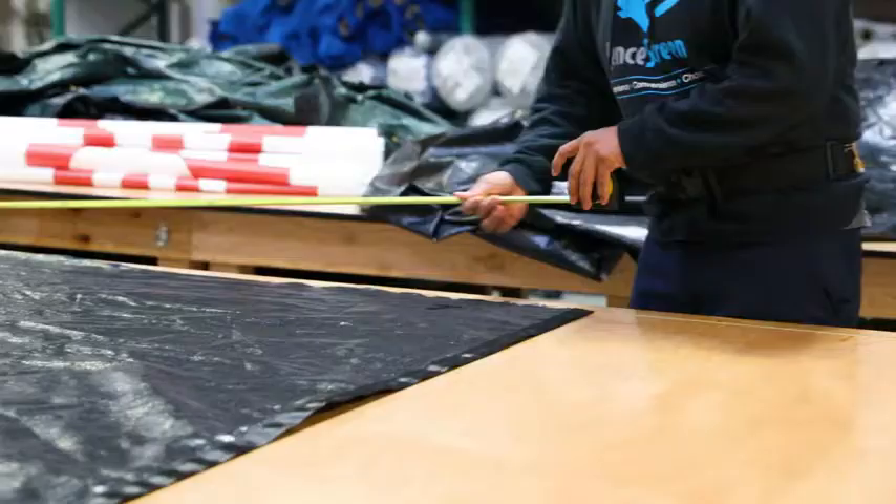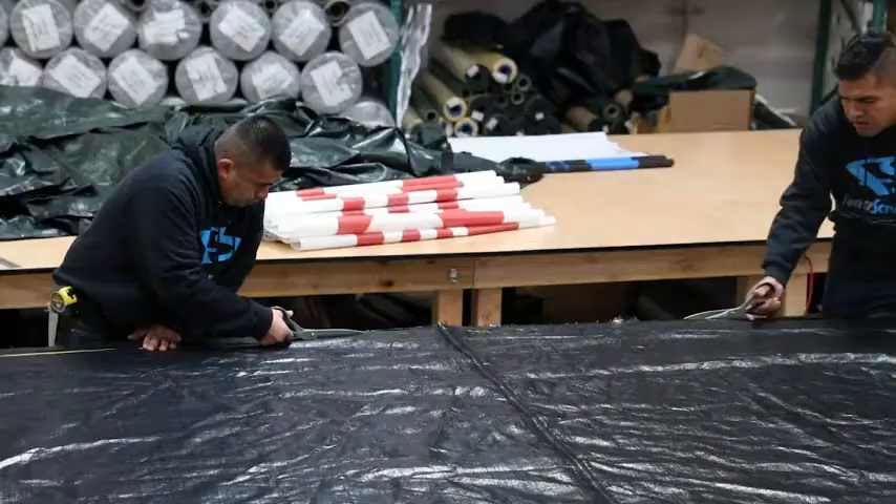We manufacture the 100 Series in 4, 5, 6, and 8-foot heights. However, custom sizes can be manufactured to fit any fence or application.